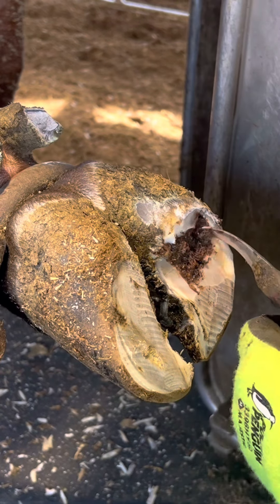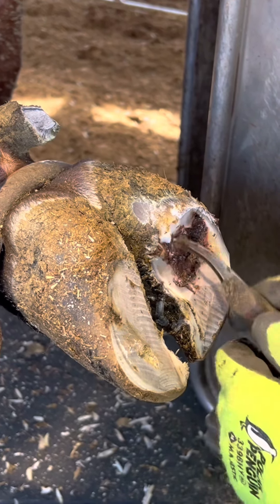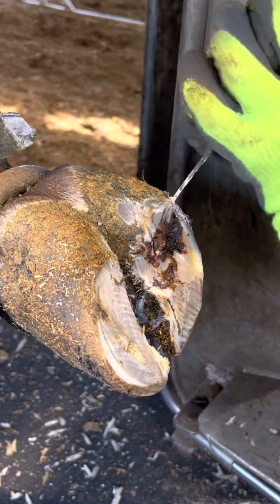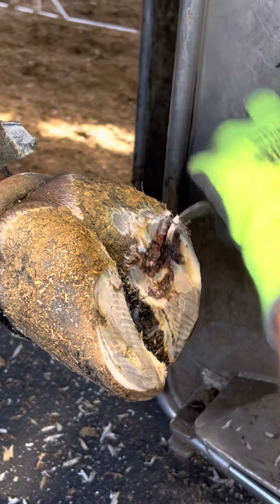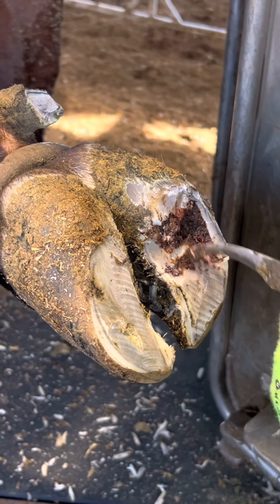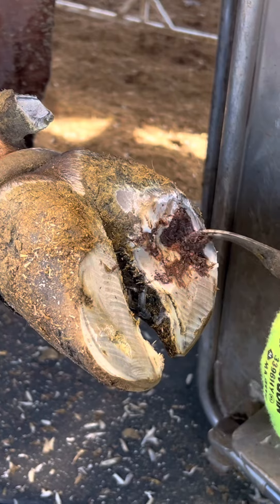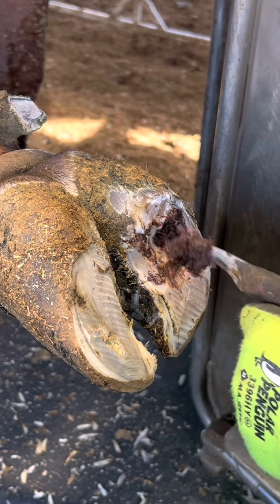I'm just cleaning it all out and removing any extra hoof that she has. I'm going slow and just trying to clean it out and make her as comfortable as she can be while I fix her problem.